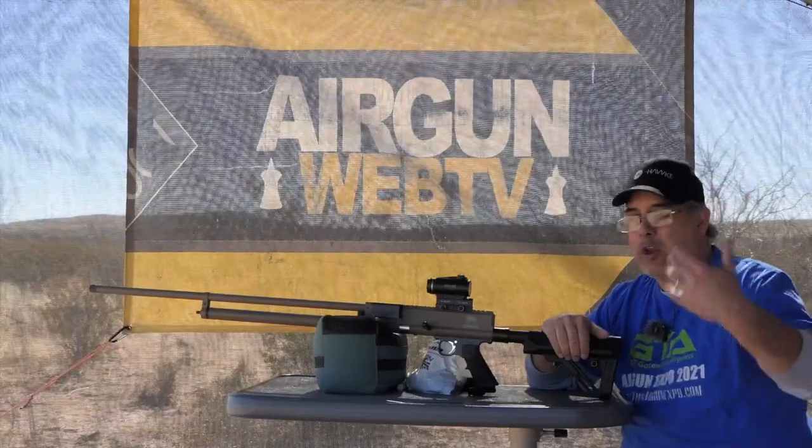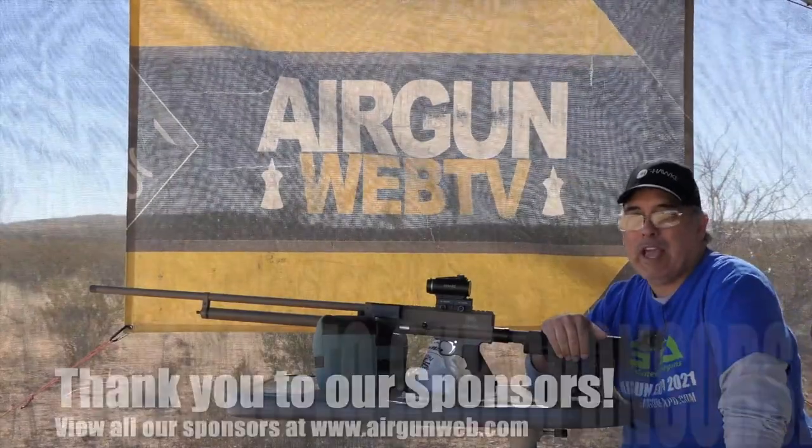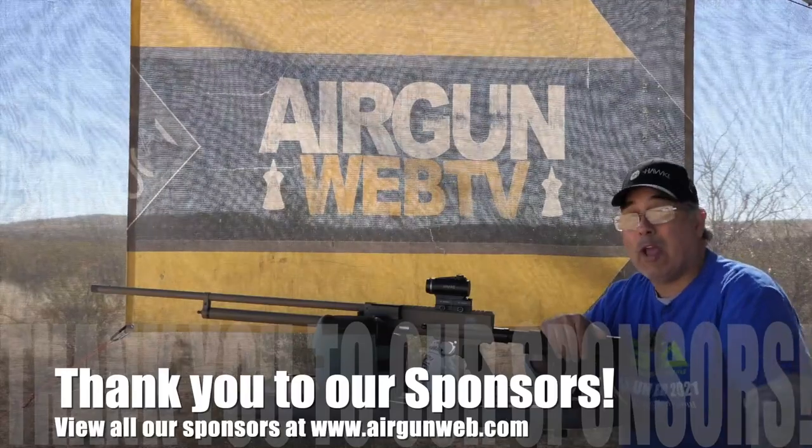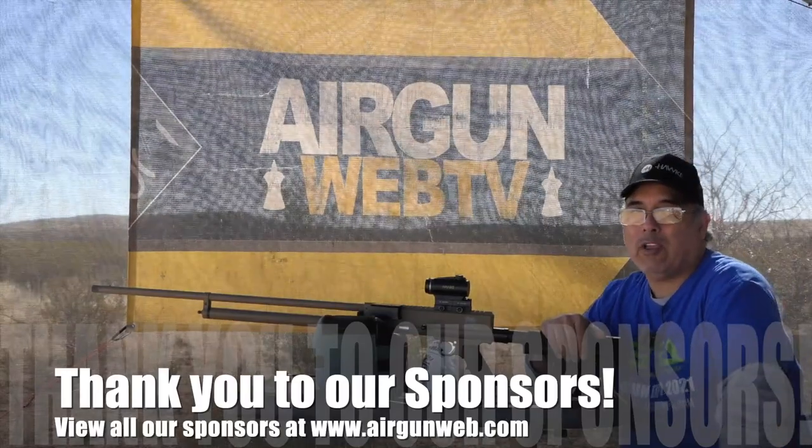This is a very, very cool air gun. If you want to know more about it, check out the video description down below and I'll have all the links there. My name is Rick Yutze here with Aragon Web — another cool video for Aragon Week. Thanks for watching.